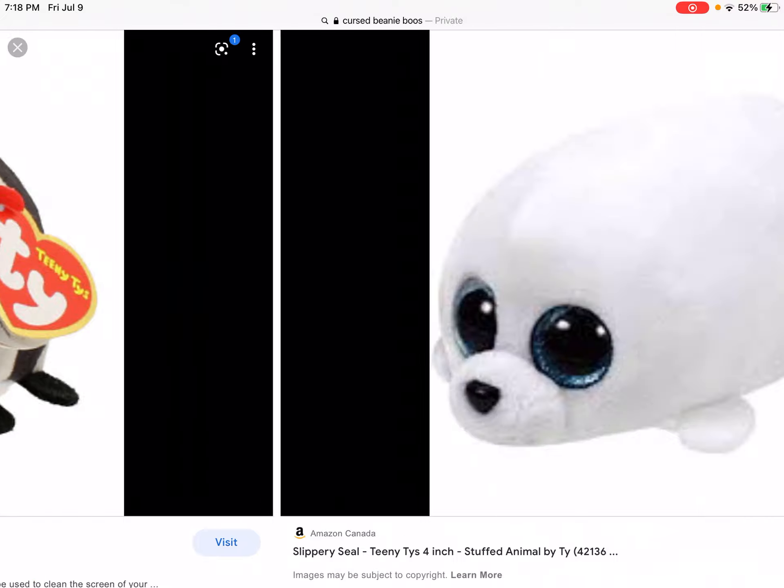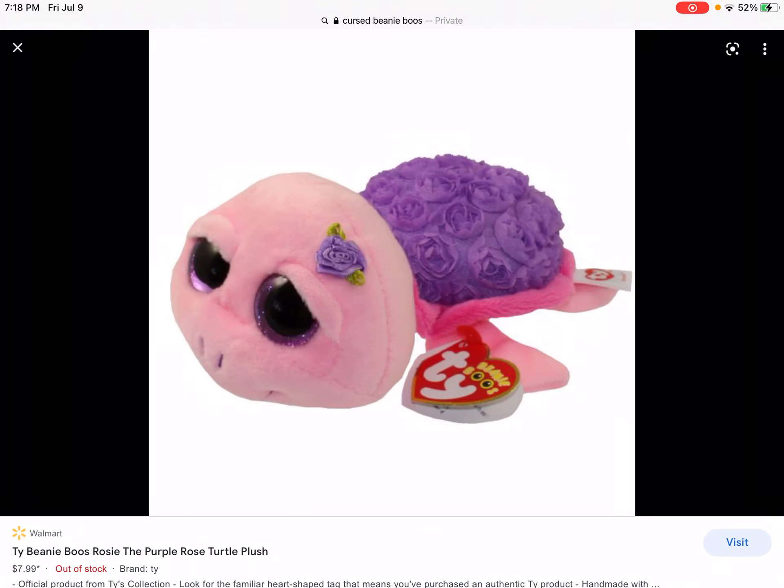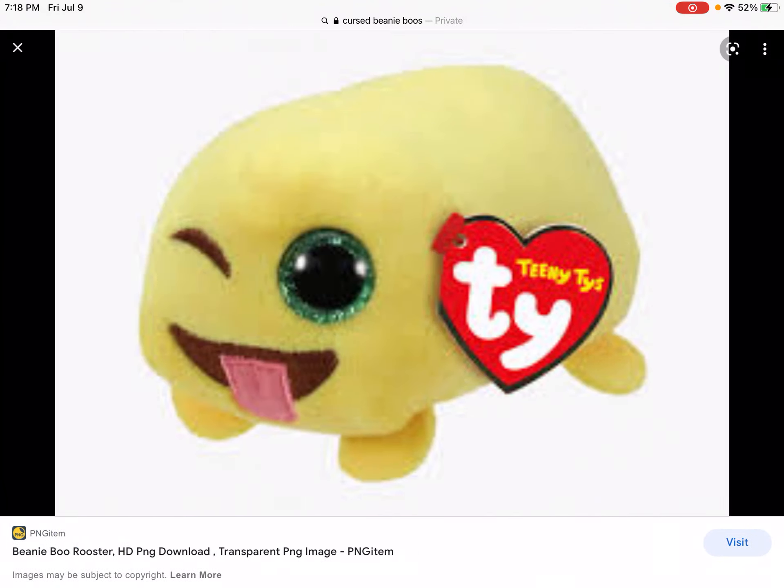Ew, they make minions ones? Ew. Okay, what's that again? Mm-hmm. Okay, that's the end.